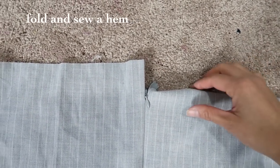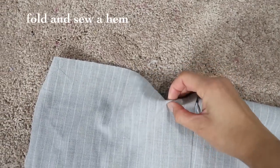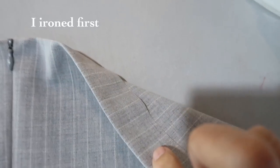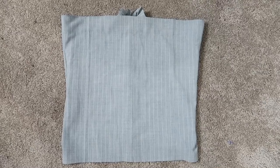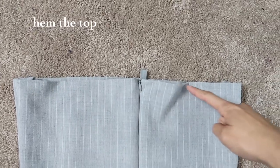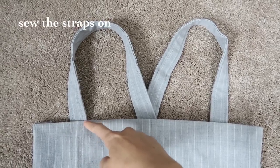Fold and hem the top. Before sewing, iron it first so it makes it easier. Then hem the bottom, the top, and sew the straps on and you're done!